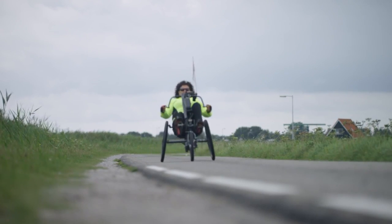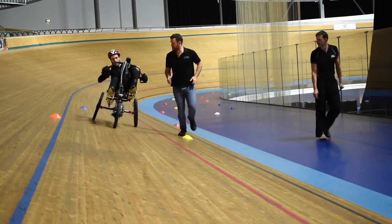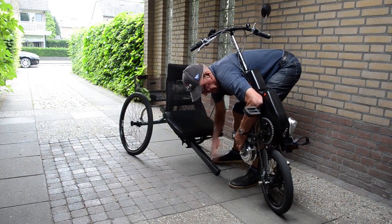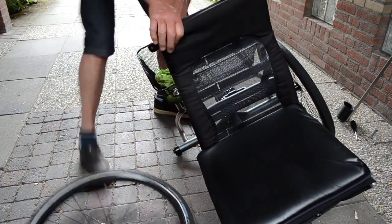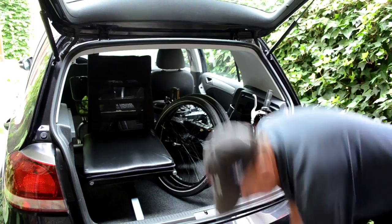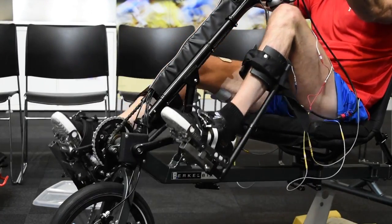Of course, the tricycle can also be equipped with electrical pedal assistance. The Birkle Bike Pro is made of lightweight aluminium and, thanks to its quick release locks, it's easy to take apart and to reassemble. Due to its low weight and fast disassembly, the Birkle Bike is easy to take along in the car. The Birkle Bike can also be equipped with our functional electrical stimulation technology.